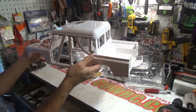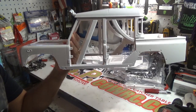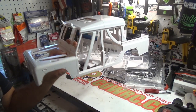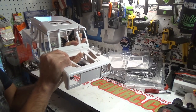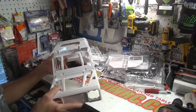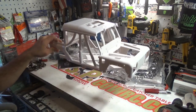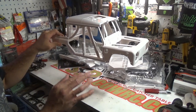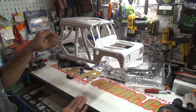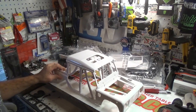I'm just curious — I had no plans of building another Defender, but this body came out and I was just like, I've got to have one. So I got it and now I've got to figure out what to do with it. I'm thinking an Axial SCX10 2, basically bone stock underneath, but with just my front motor conversion and leave the rest stock to see how it does.